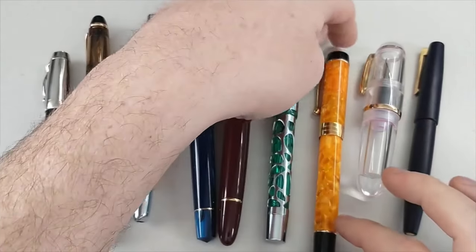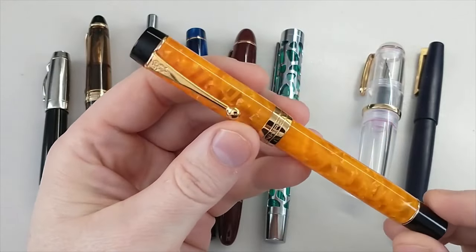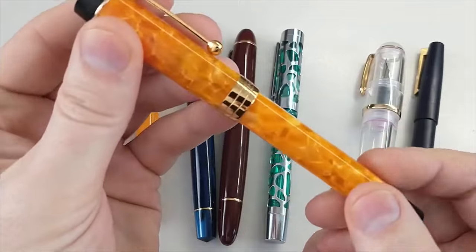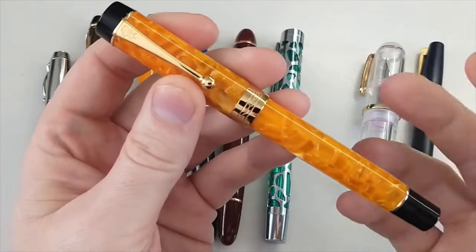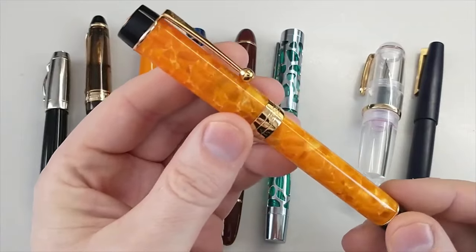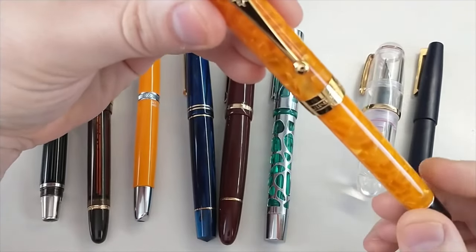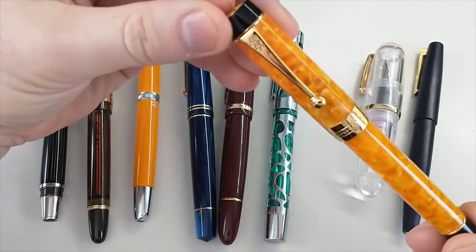This is the Jinhao 100 Centennial, and it is very similar to a Parker Dual Fold Centennial. I quite like this resin here. One of the downsides with Chinese pens is they don't typically have names for the resins — 'Fire Opal' is what somebody online mentioned, and I quite like that. The Jinhao 100 was about $15, but those Parker Dual Folds are roughly $600.